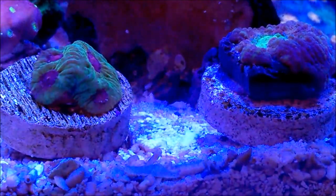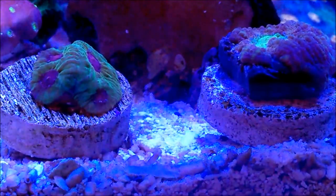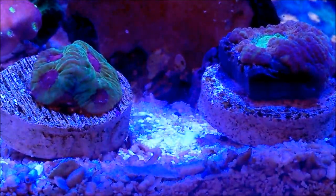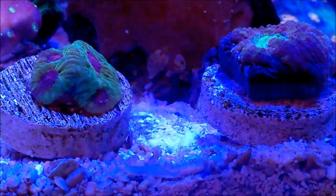Feeding? Well, when it comes to feeding these corals, they can be fed meaty foods like little brine shrimp. They can also be fed pellets or plankton.